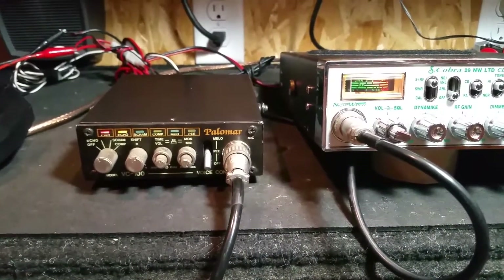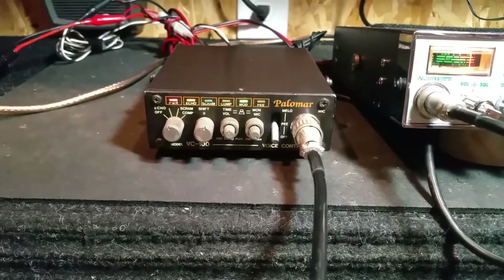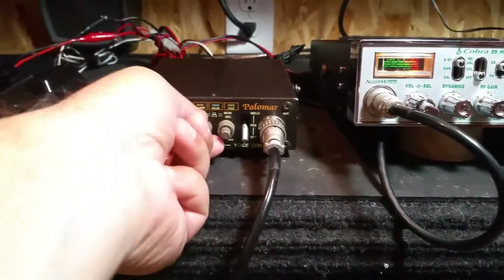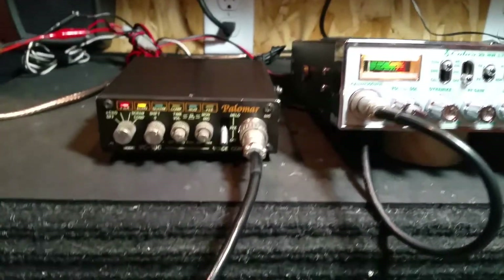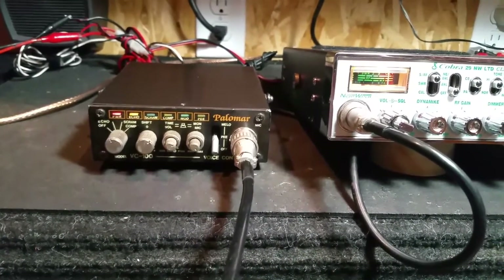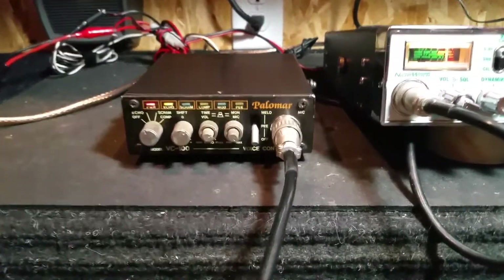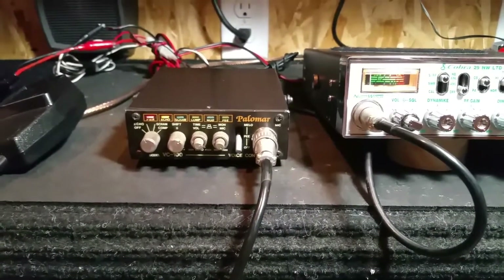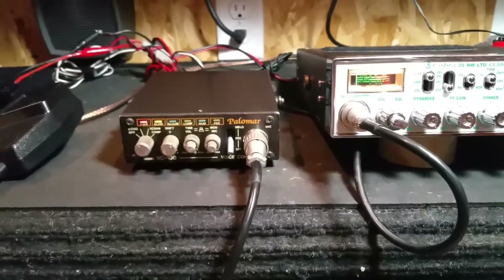Hopefully someone will be able to get some good use out of it. Audio check one two, hello — I kind of like the echo probably more than anything on this thing. Audio check, check one two, hello — that's about it guys. Good luck with the auction, and message me if you have any questions. Thank you.